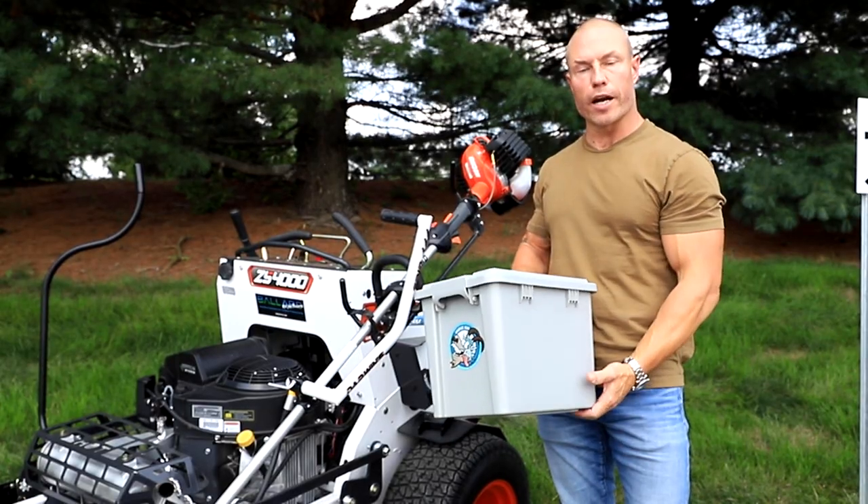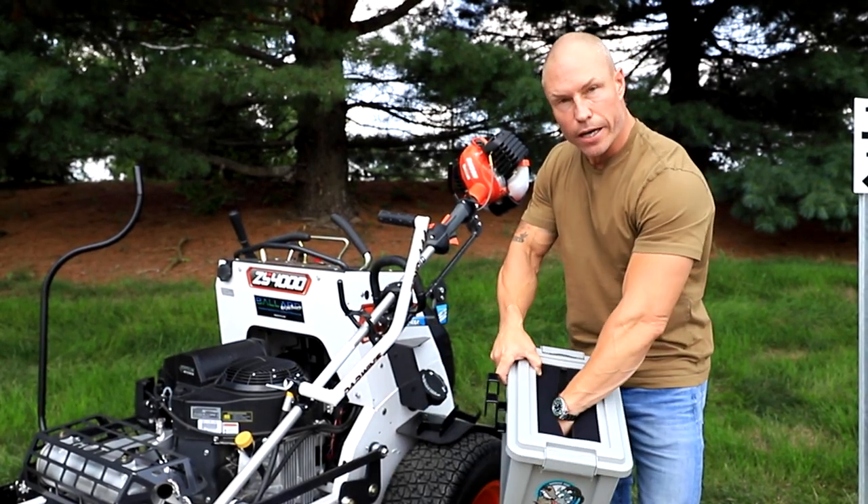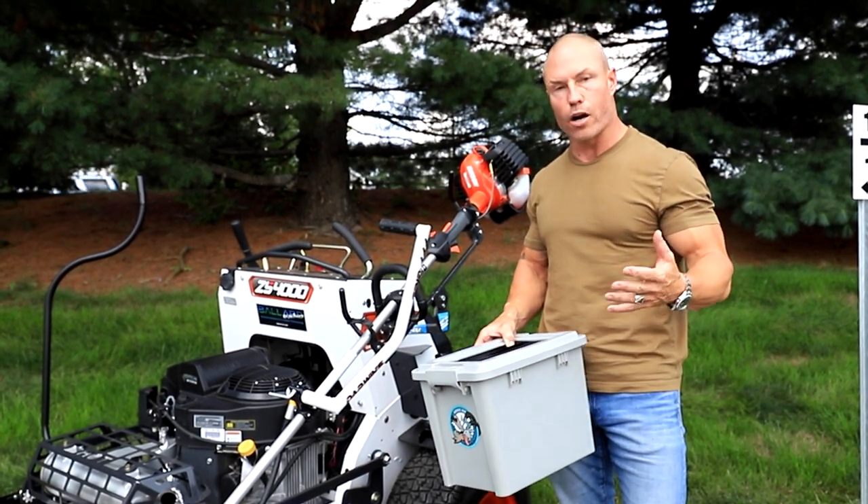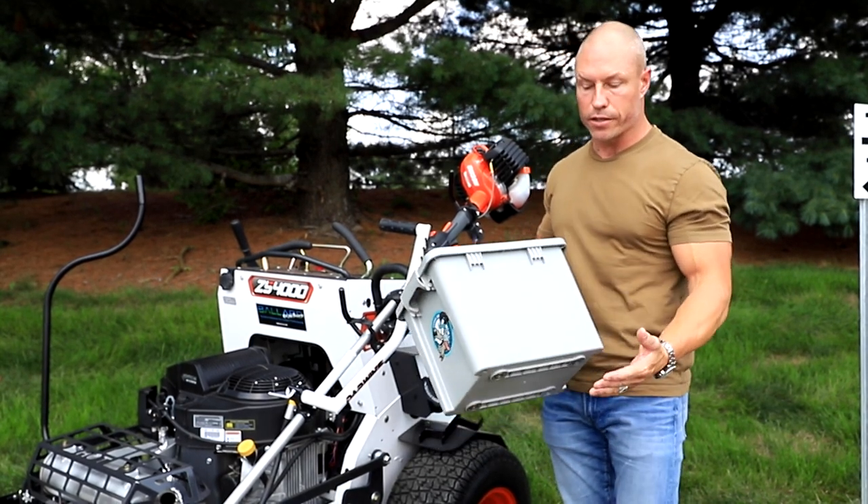You can open it up. It's got a drain plug in the bottom. It's got a top right here so you can put trash in and it's not flying back out when you're running down the interstate or highway or wherever. It's a great way to put trash when you're out on job sites.